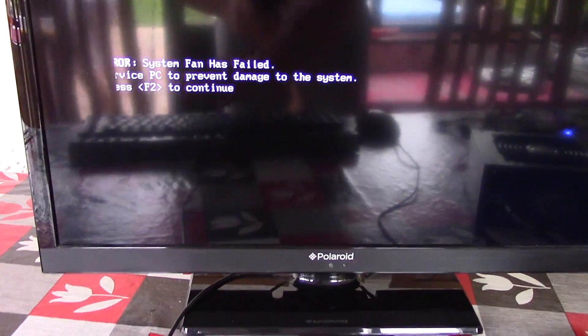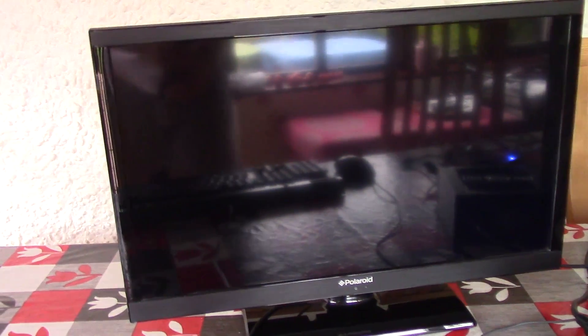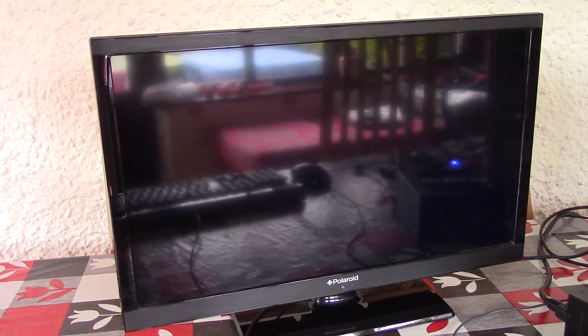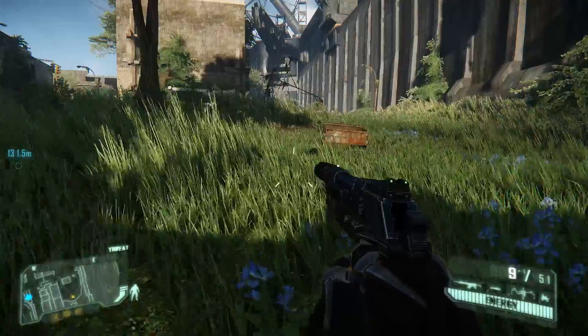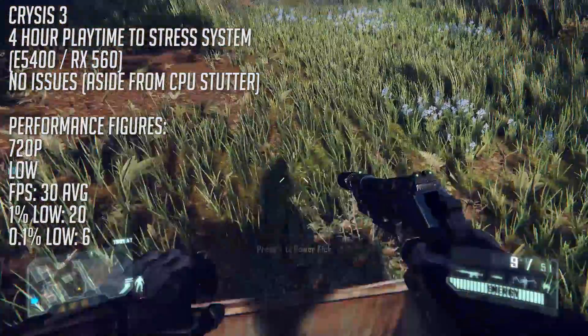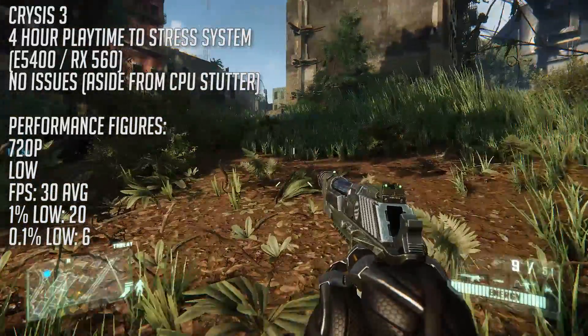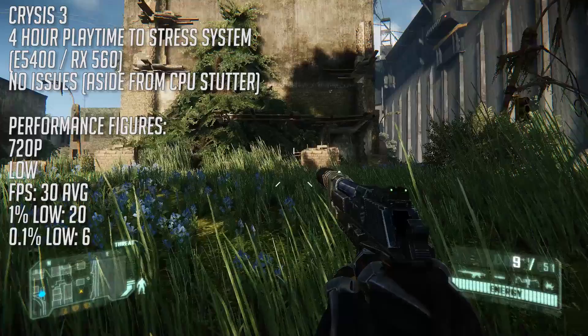Everything powers up just fine because of the external secondary PSU that's now connected. I jumped into Crysis for an hour or two to see how well this system holds up stability wise, and I have to say it did pretty fine. I experienced no issues, it was a pretty quiet system overall, and I've heard that a few miners or perhaps server system builders used this method in order to power up multiple PSUs.